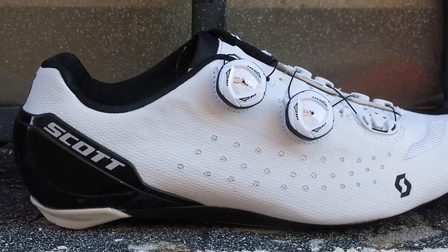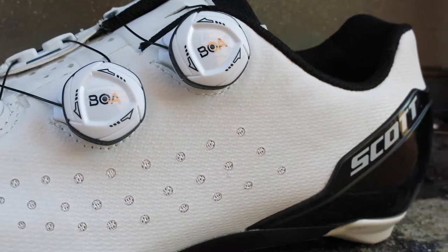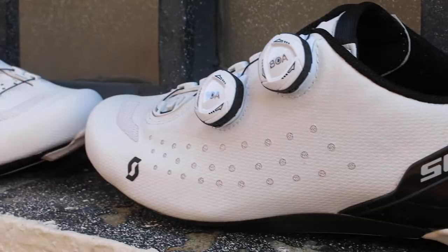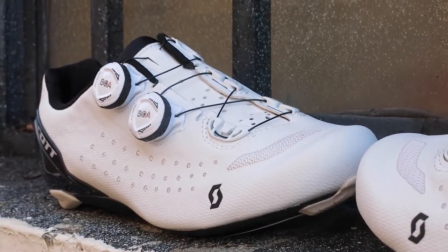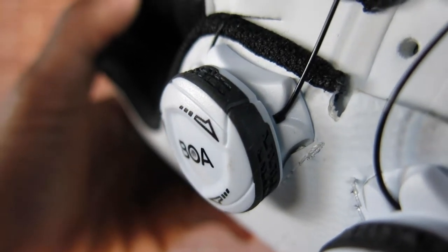The upper is comprised of a lightweight synthetic polyurethane with a 3D air mesh wrapped around the shoe to keep your feet cool for all day riding. The dual BOA dial system makes it easier for you to adjust into the perfect fit on the fly.